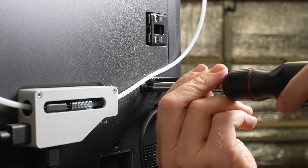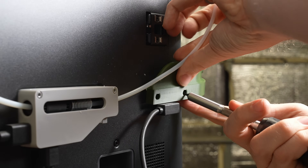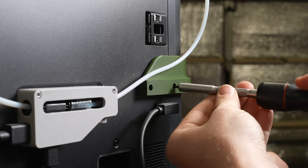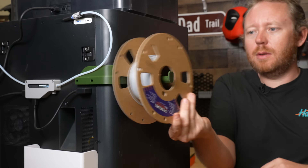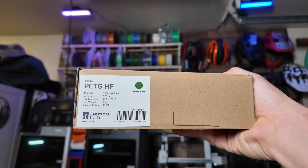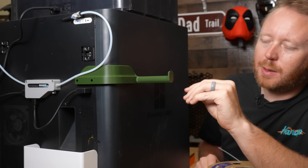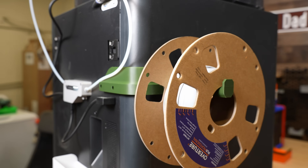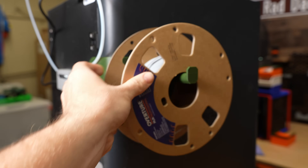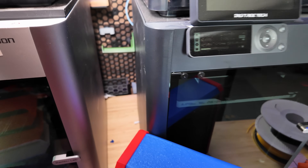Using a 2mm Allen key, we can remove the screws, then reinstall it using the same screws — make sure it's nice and tight. Now we have a side-mounted spool holder. I printed this in PETG High Flow from Bambu Lab because I wanted it to be strong but still temperature-resistant. It does get hot in my garage, and with enough weight on it I didn't want it to break or droop.